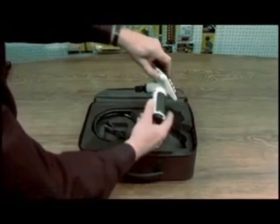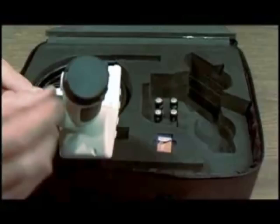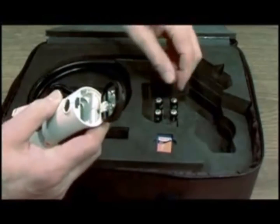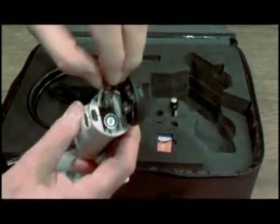First, remove the unit. It has a protective screen on it that you can remove. The first thing to do is put the batteries in. There's a battery compartment on the bottom. Push in this button — it releases the compartment. This is your negative terminal. Make positives up.